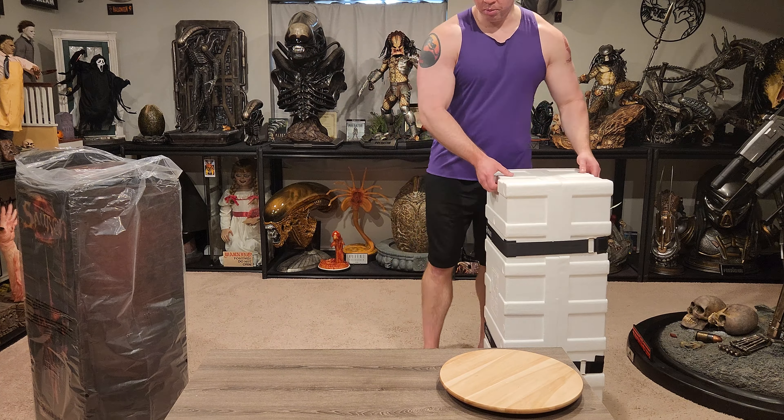Alrighty, so here is the art box. Looks nice. Before we pull the styrofoam out — it did come with some instructions. It's a pretty simple piece to put together, not super difficult, which is nice. They did use the Pure Arts straps, which is really nice. I think they do a good job in general with the packaging.